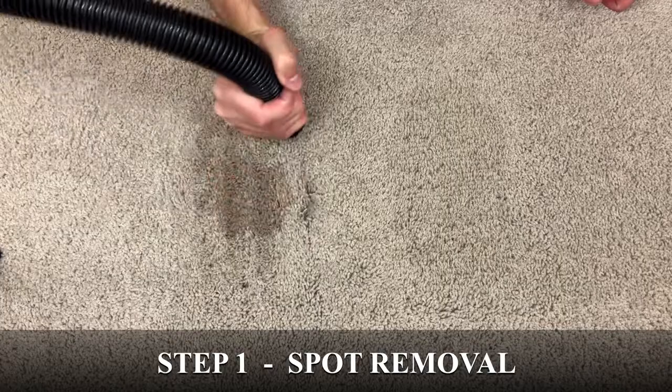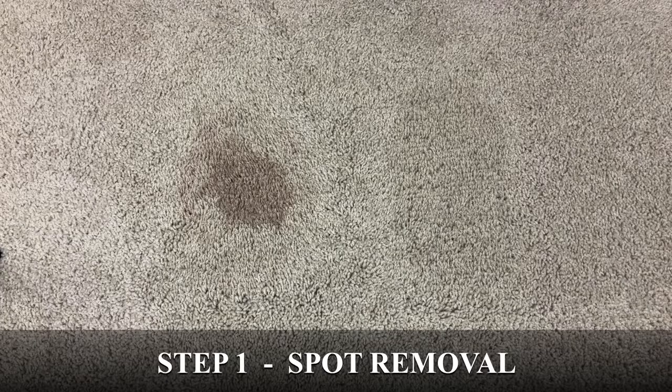So, you can see in my demo that the stain on the right came out really easily, but the stain on the left appears to be a permanent stain.